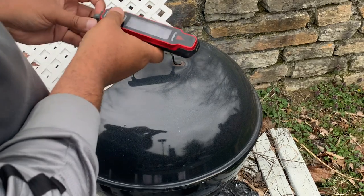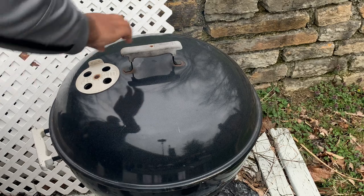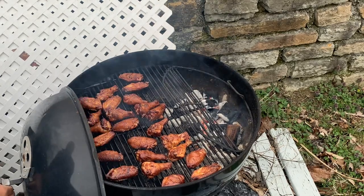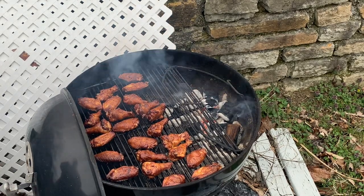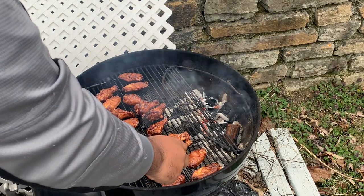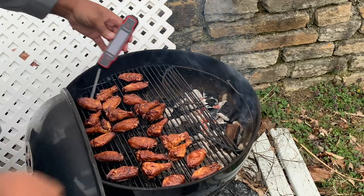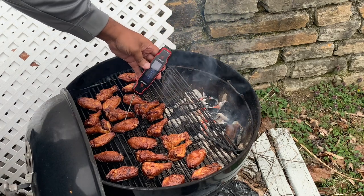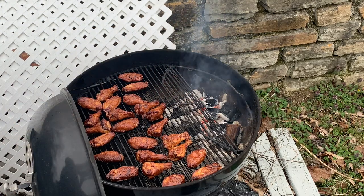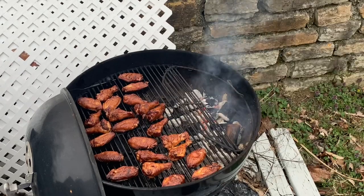After 30 minutes, let's go ahead and check for temperature. These look really, really nice. We're hitting right at 200. The thing about wings is you really want to take them up as high as you can — high 190s, 200 degrees. It's at those temperatures that you really get that nice, tender, juicy bite with the skin that's nice and crispy. All right, it's sauce time.